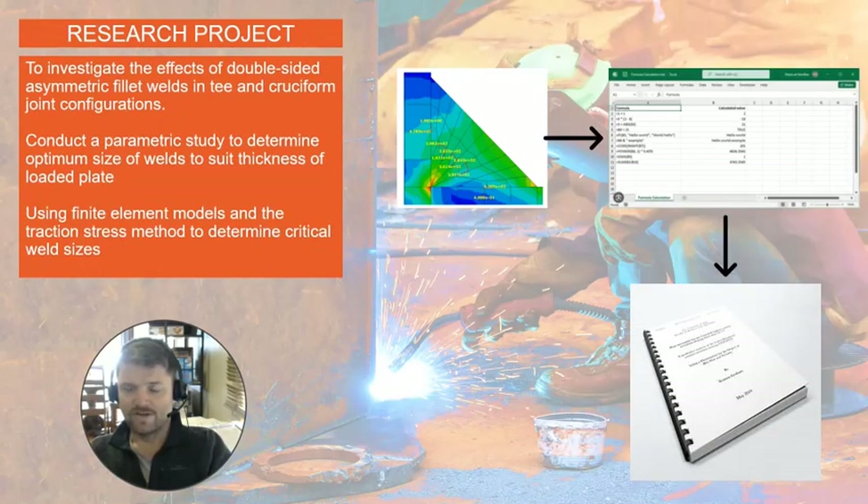My research project is to investigate the effects of double-sided asymmetric fillet welding in T and cruciform joint configurations. To do this, I'll conduct a parametric study to determine the optimum size of welds based on the thicknesses of various loaded plates, using finite element methods. I'll construct a finite element model and analyze it using the traction stress method.